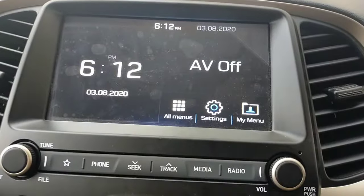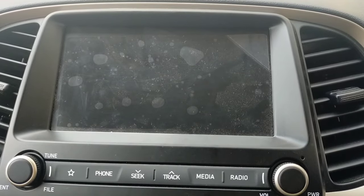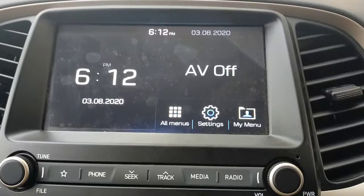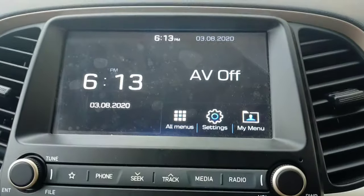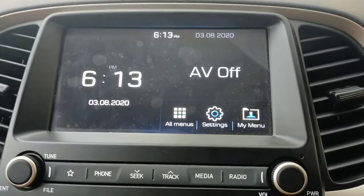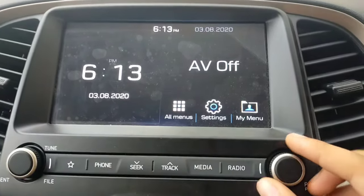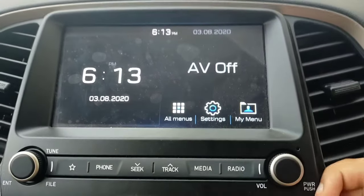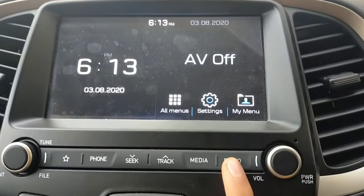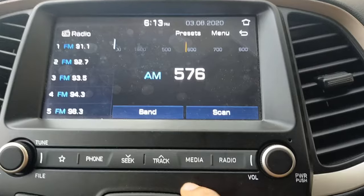This is the first look of the stereo which you will see on the car. There is no opening screen. Let's talk about the infotainment system — you will get some buttons below. Here you will get the tuning button, the power on/off button, the volume control, the radio button, and the media option.